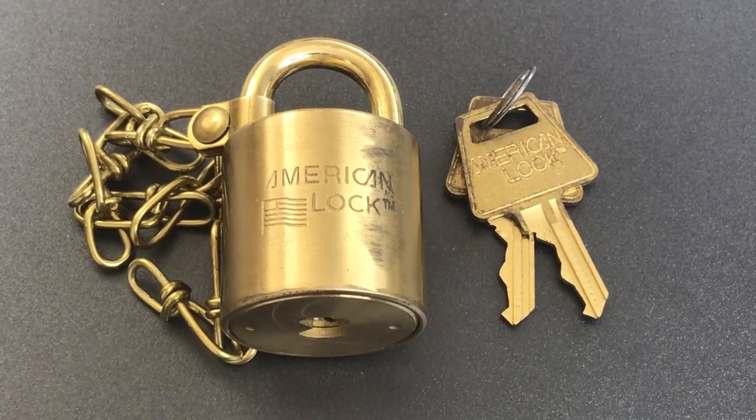This is the Lockpicking Lawyer, and what I have for you today is an American brand brass barrel padlock. Every time I've seen one of these locks, they have been marked and packaged for government service, and that's the case on this one as well.